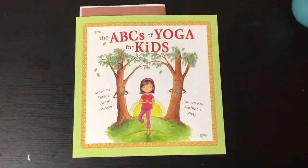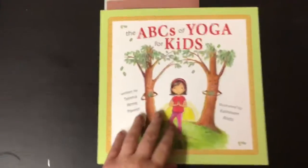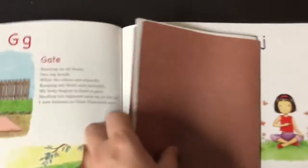The ABCs of Yoga for Kids, written by Teresa Ann Power and illustrated by Kathleen Reitz. In this book are the yoga poses we're going to try today. The first one — our letter of the week — is J.